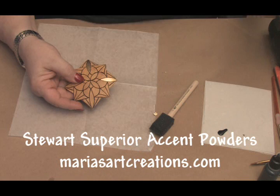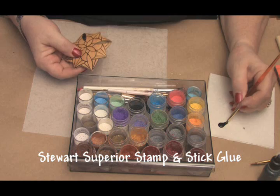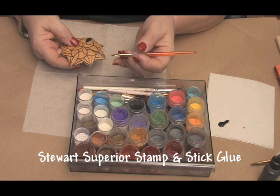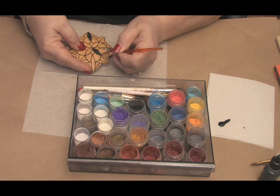Let's go on now to the use of the accent powders on the gourd — we have some great colors. I currently carry 21 of those colors, and we're going to use the black Stampin' Stick. I should probably consider that these next two will look nice with the leafing, so let's go into the inner circles here and show you how the accent powders will look so cool in here. We could use different colors if you'd like to see how they work.